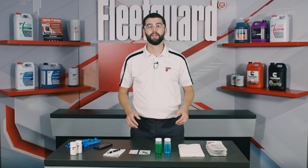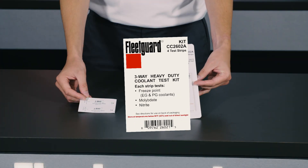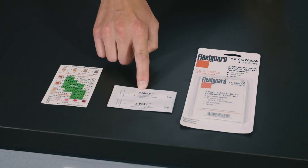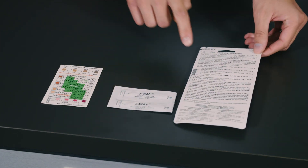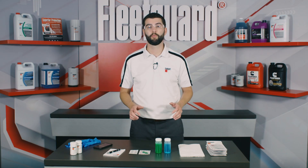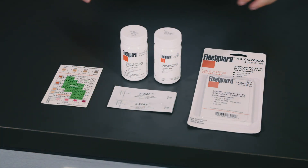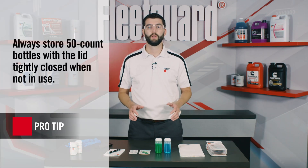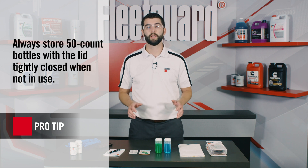So let's get started. Today we're using Fleetguard part number CC-2602A, which contains individually wrapped three-way test strips along with an instruction card and interpretation chart. The three-way strips are also available for order in a variety of quantities, but all part numbers include the same interpretation charts and instructions on the label, and all are designed for the same results.